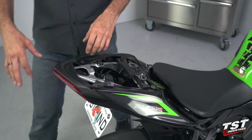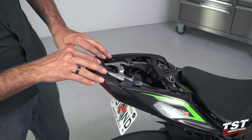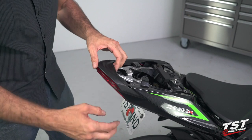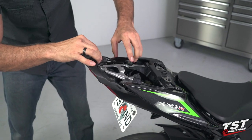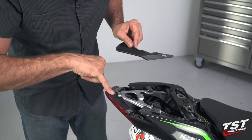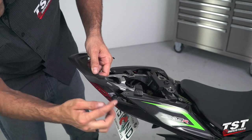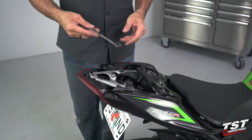Now we will remove this rear portion that holds the light from above. What we will do is slide it back on an angle, and it also helps if we spread the tail fairings. The reason I went in this direction is because there is a slide clip here that engages with the tail light, and the reason I spread the tail fairing is because the tail fairing engages a clip into this slot.